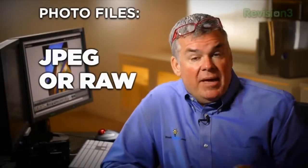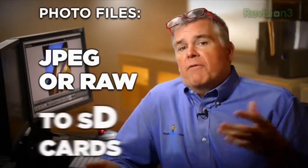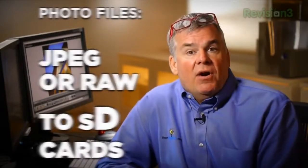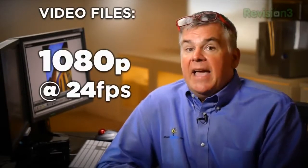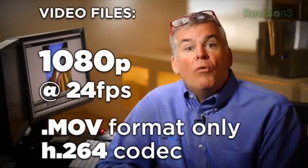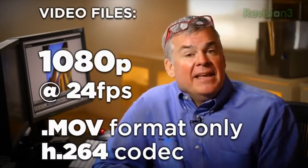This camera shoots JPEGs, RAW, or a combo of JPEG and RAW to a wide variety of SD and SDHC cards. Video is maxed out at 1080p at 24 frames per second and uses the MOV format — we wish that was AVCHD but you can't have everything. It does use the H.264 codec and writes to standard SD cards.